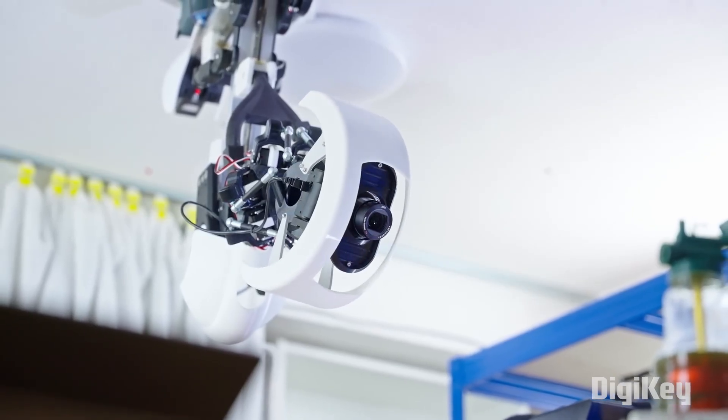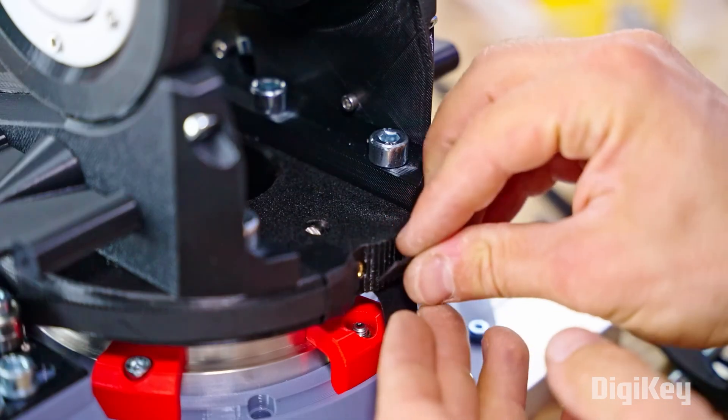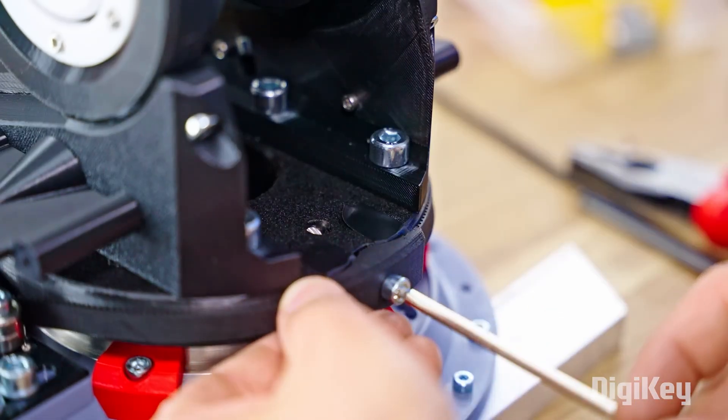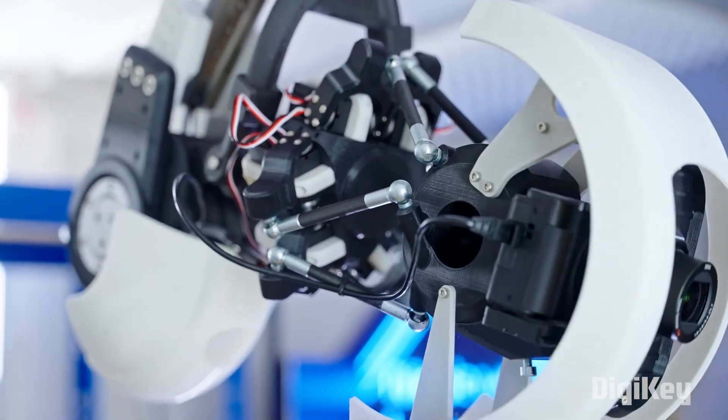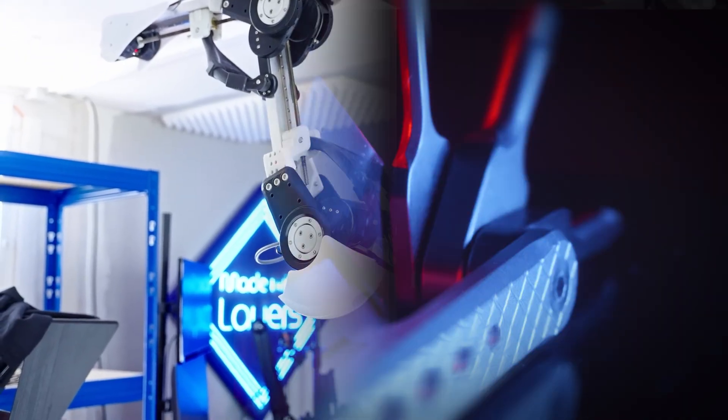As you move up the arm, the joints seem to get increasingly practical and robust, terminating in what looks like a stepper-motor-driven belt drive system to spin it around. It's an incredible project, and the execution and engineering are inspiring. Check it out.